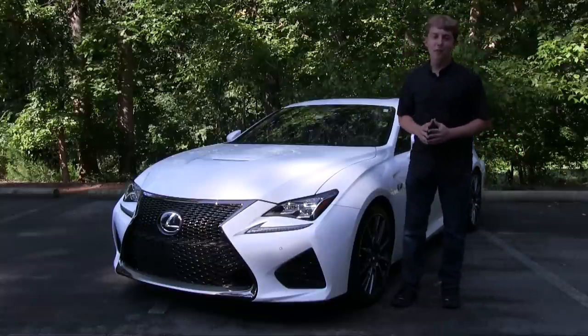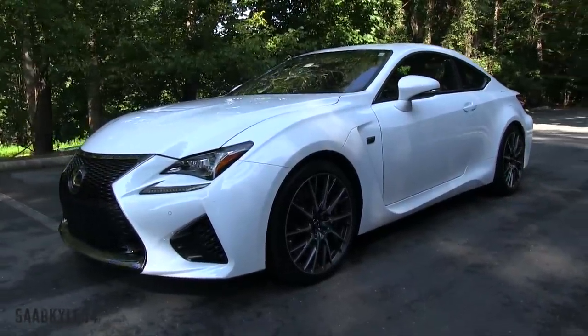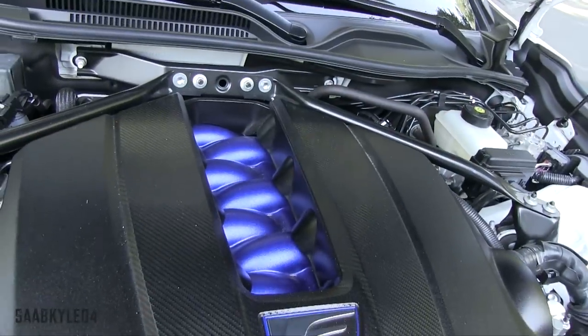Hey everyone, how's it going? Thanks so much for tuning in. For today's video, we're going to be taking an up-close-and-personal, in-depth look with the all-new 467 horsepower 2015 Lexus RC F.